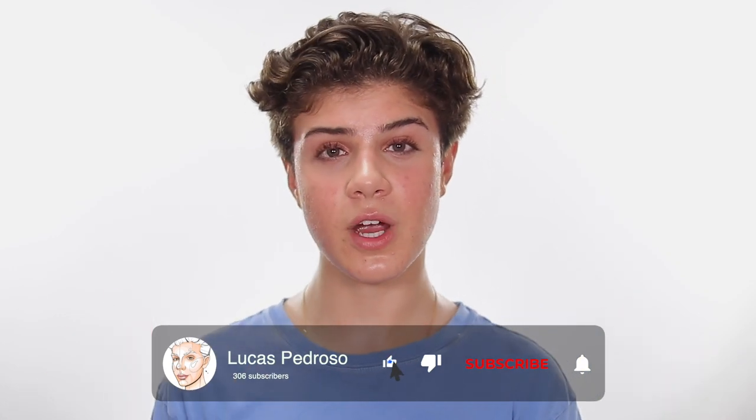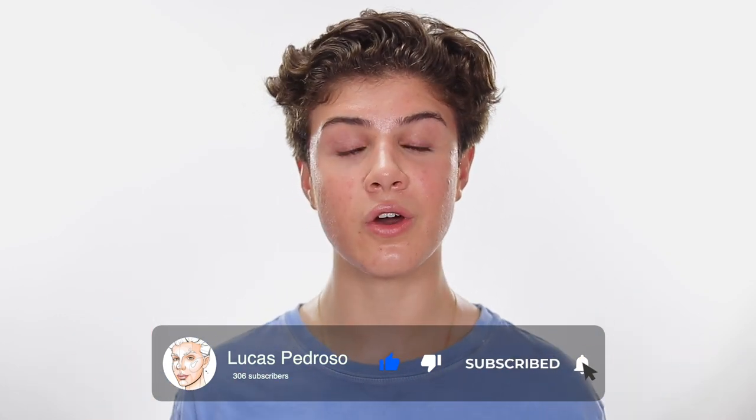Before we get into the video, please make sure you are subscribed and have my notification bell turned on so you get notified every time I upload a new video. Now let's get into it — the first thing you want to do is take care of your skin.